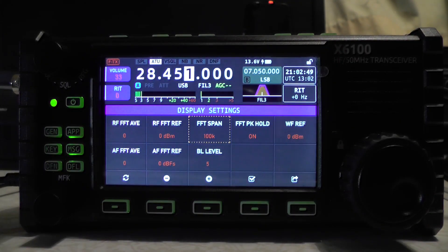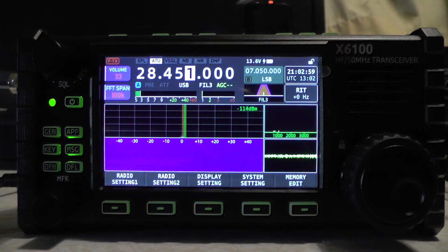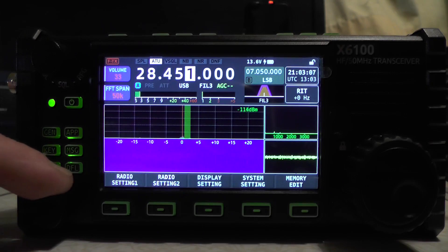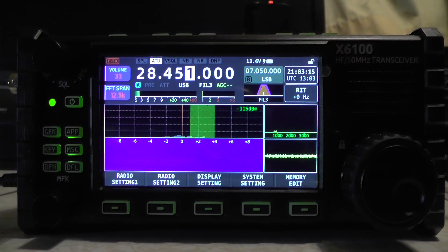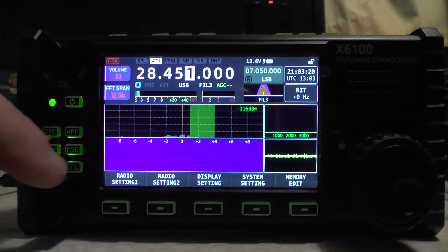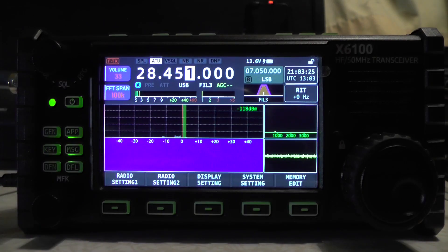Going to display settings, there's an FFT span option, which I believe is the zoom or span for the waterfall display. Clicking it with the MFK key changes it — I can go to 100k, 50k, 25k, down to 12.5k which is the lowest. You can see the green bar getting wider at lower spans. The display should be blue at the bottom but the camera isn't picking it up. Going back up, you can see it getting narrower.